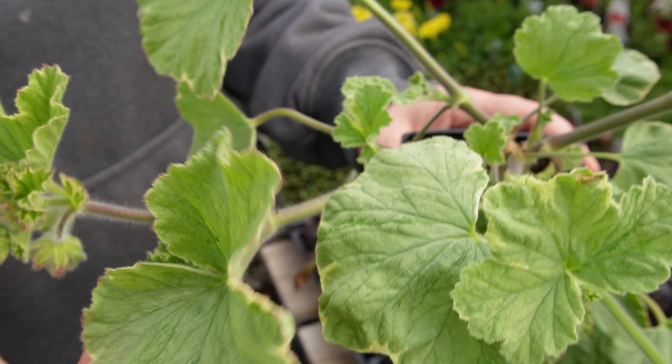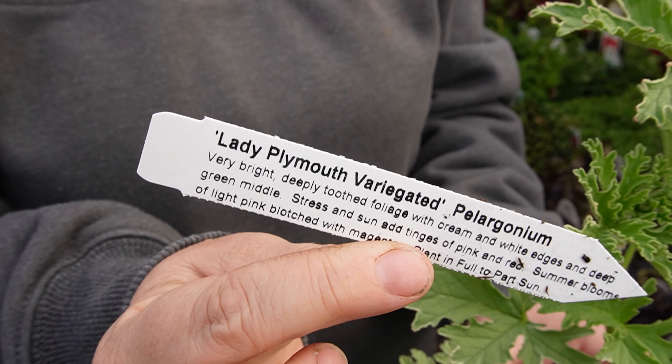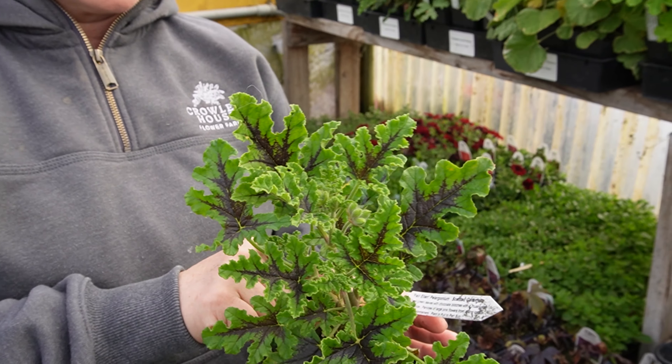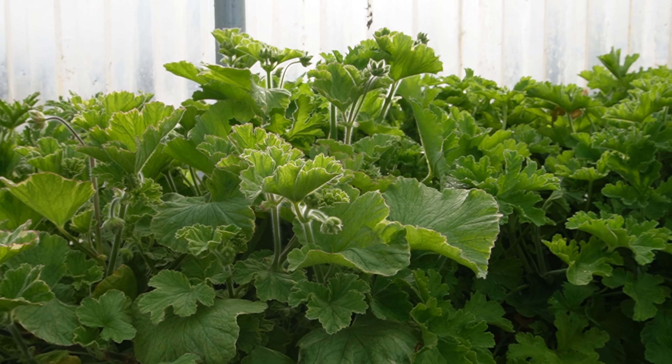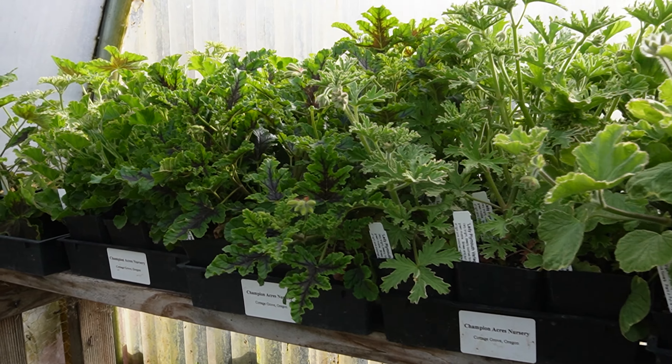You can tell by their really thick leaves that they can hold moisture and like it a little more dry. Geraniums used to be really popular in the Victorian era and I feel like they're coming back into gardens. What I love best is that they're all so different — from their leaf form to their smells. Some smell a little like a rose, some like lemon or lime or chocolate. The leaf shape and size is also very different — I love the variegation, the edging, the different colors, and the size of leaf.